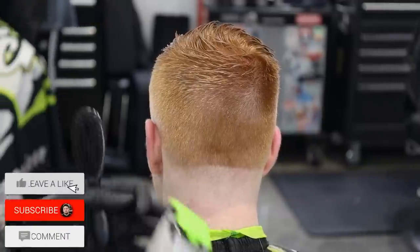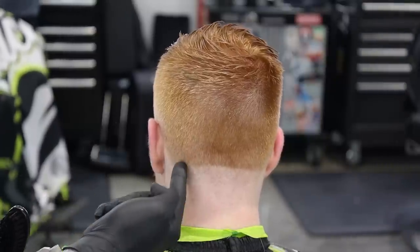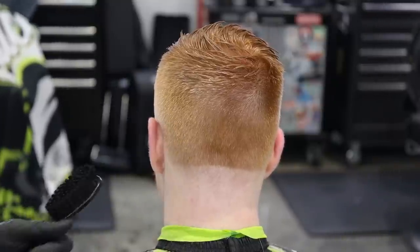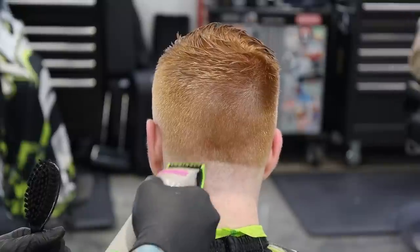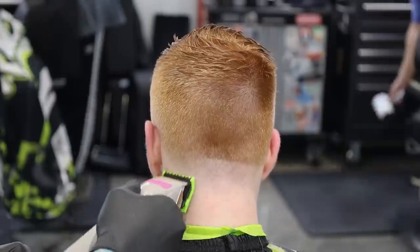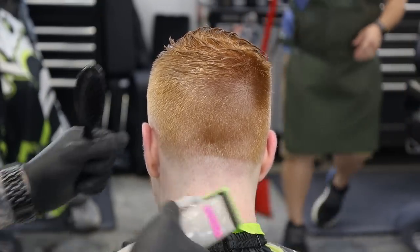We're gonna test out the Blur Guard on my man Drew — this is a number two already, we've done our open section. The idea is that the Blur Guard is going to allow us to go from what would be the half guard up to the two. On this side, we're going to bump our line up as I saw on their Instagram — start with it all the way closed and slowly bump it up. You guys can hear it rattling, which is a downfall. Now we're halfway open, going up a little bit higher. The goal is to go from a half to a one-and-a-half, which should connect to the two.